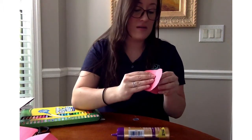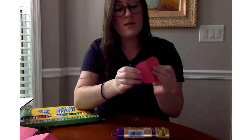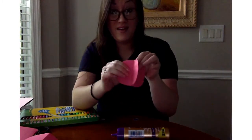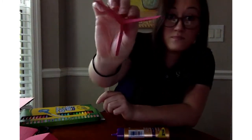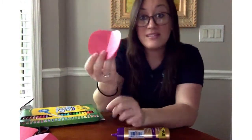Now I'm just going to stick this piece on and make sure it lines up as best it can with the glue. So I have my three sides.